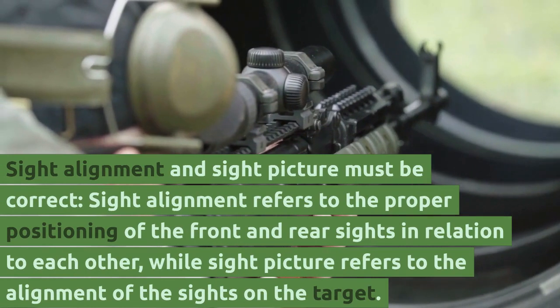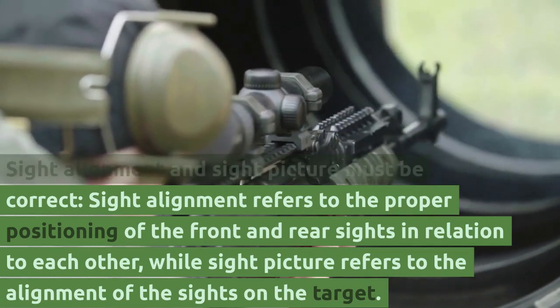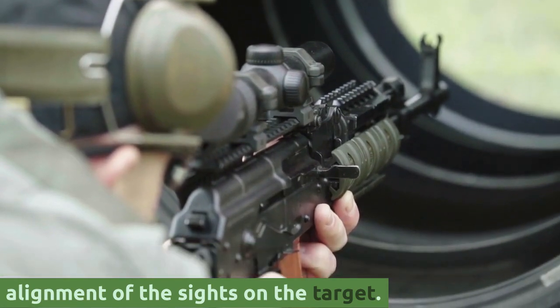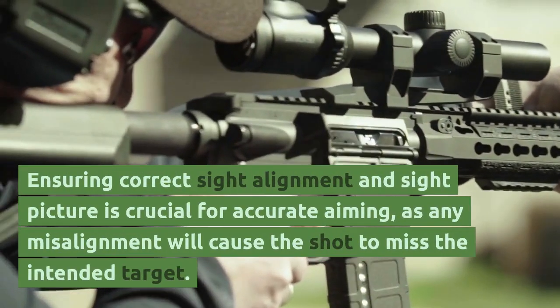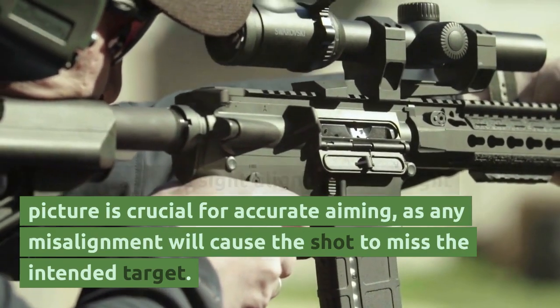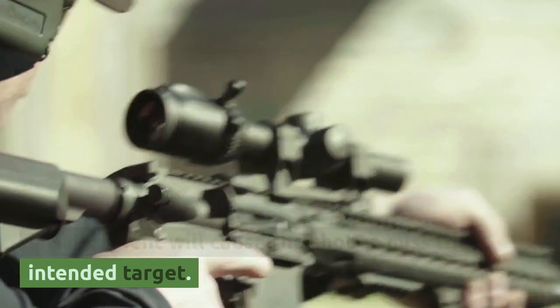The third principle: sight alignment and sight picture must be correct. Sight alignment refers to the proper positioning of the front and rear sights in relation to each other, while sight picture refers to the alignment of the sights on the target. Ensuring correct sight alignment and sight picture is crucial for accurate aiming, as any misalignment will cause the shot to miss the intended target.